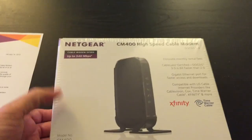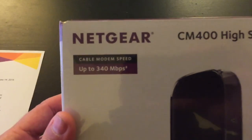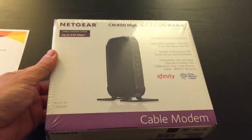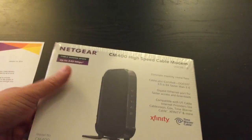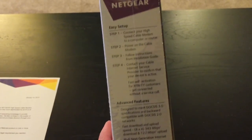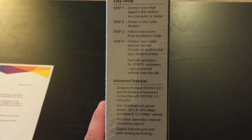I had a 3.0 before, I've never had a 2.0, so I don't know exactly. You get up to 340 megabytes per second out of this beast. Here's the bottom of it — it's Mac compatible, Windows compatible. Let's take a look at the side on how to set it up. It's very simple to set up.